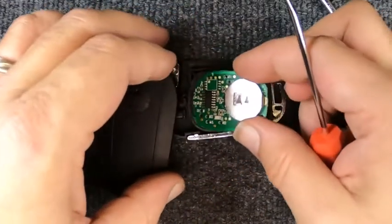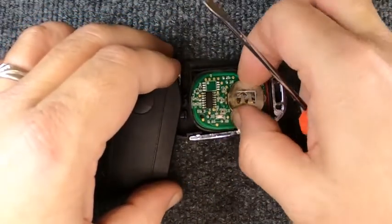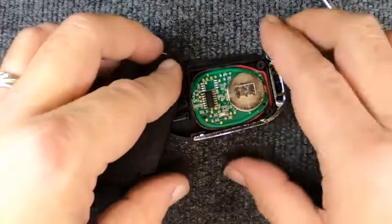Like I said, it's a new remote. Set it down in there — you want it to sit flush — and you'll see that it seats itself.